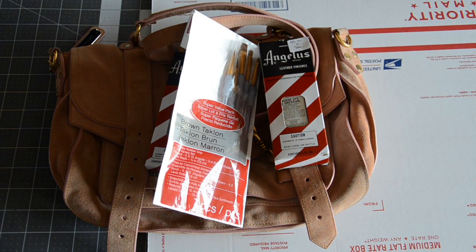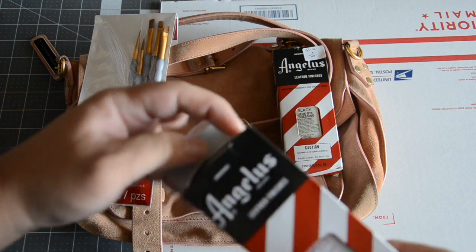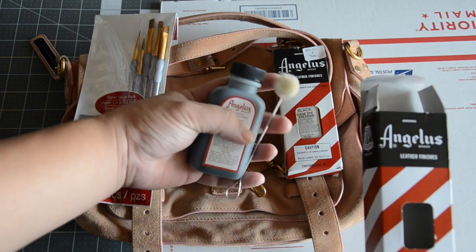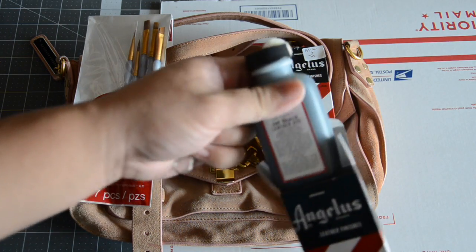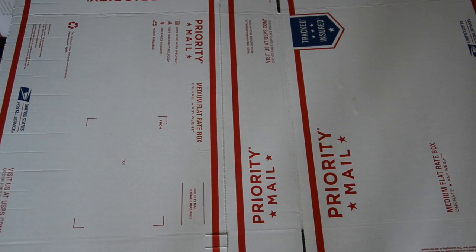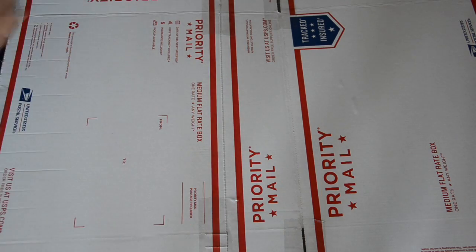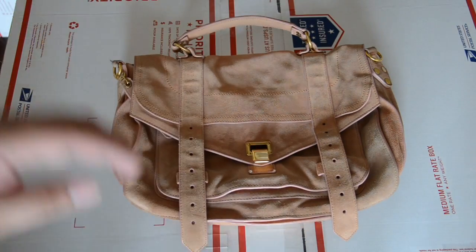I'm just going to put that cardboard under there. Inside the Angelus dye boxes, they come with handy dandy daubers, which are excellent at spreading the dye on the bag, though they are not very good at conserving the dye — they just suck up all the dye. So we're going to cut the box open and place it on my work surface, using tape to secure it down so that it does not move and to cover up any cracks that might allow the dye to seep through.